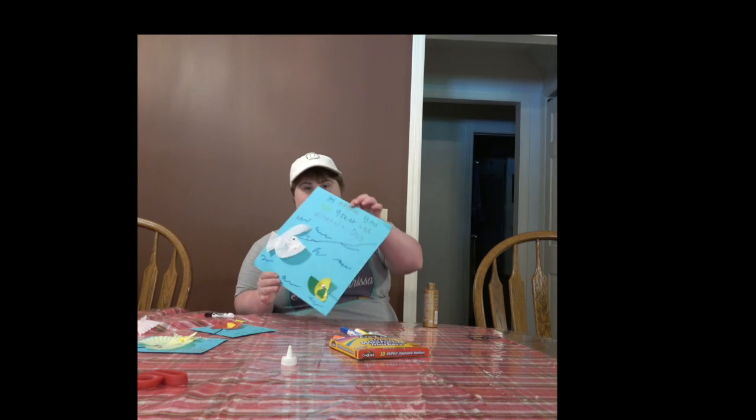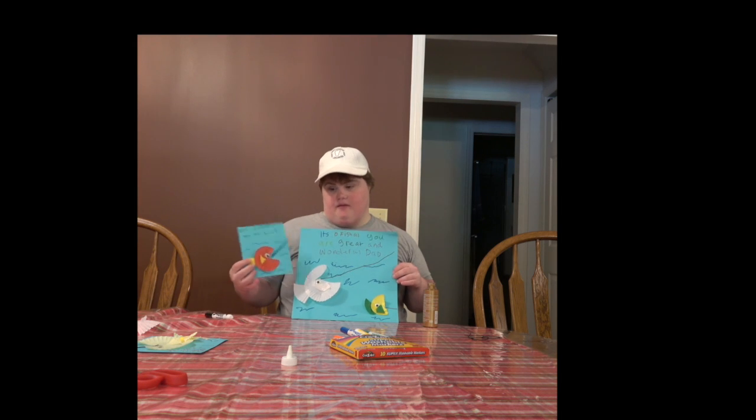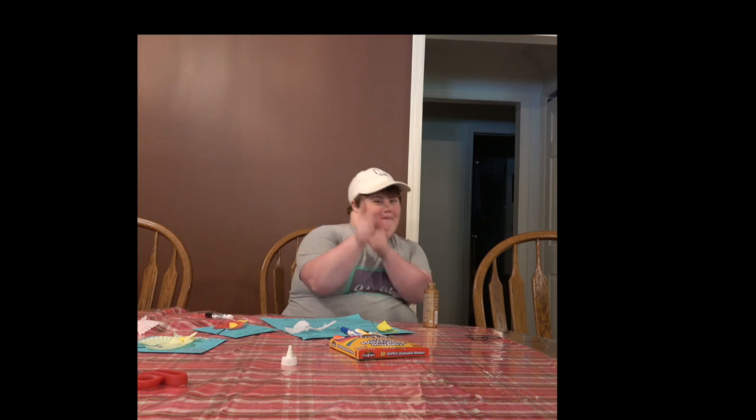Then we're going to take a blue marker and make waves. You can take string or a marker to put a line for your fish, like you caught a fish. Here's my card for Father's Day. You can make the waves as different as you want. See you next time!